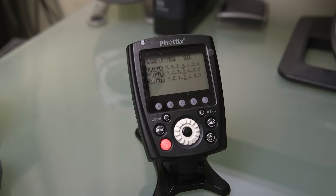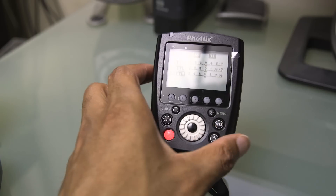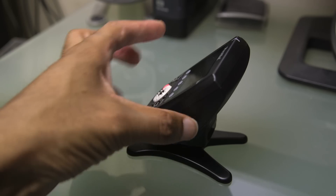But the one thing I hadn't shown you guys so far has been the interface. So let's take a closer look at all of these units and I'll go over the interface of each one. Taking a closer look at the Odin 2 transmitter — very clean and elegant design. This is quite a bit of an improvement over the older version of this transmitter.